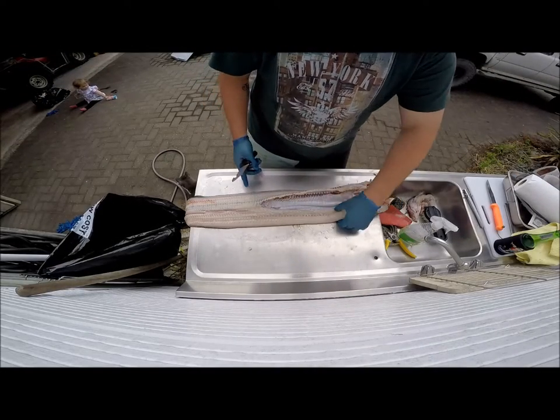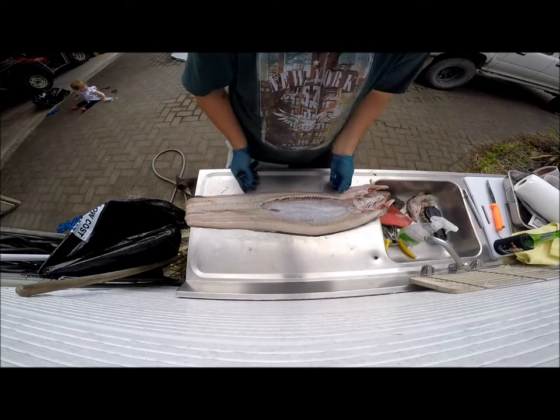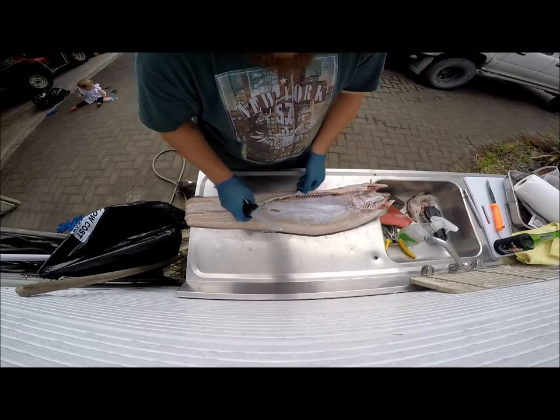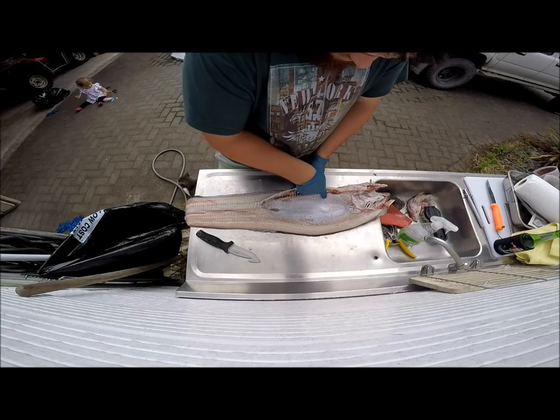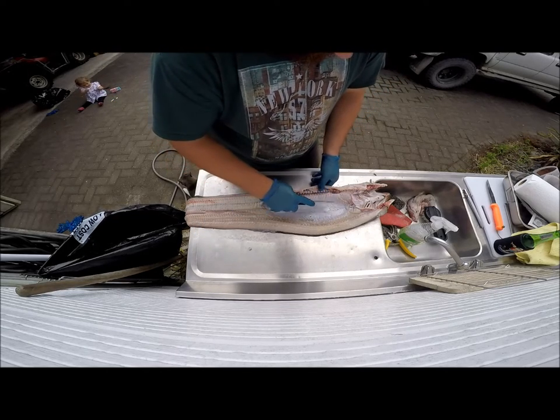Now we're going to remove the spine. I know a lot of you folks don't even bother going this far, but I enjoy it. If you look closely, there's that little line there where the bones are — that's the line we want to cut on.